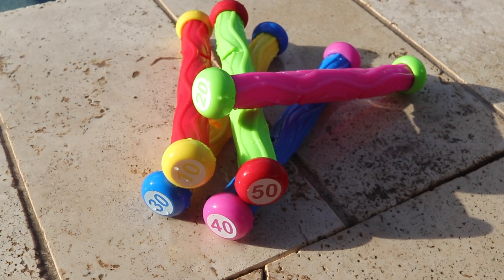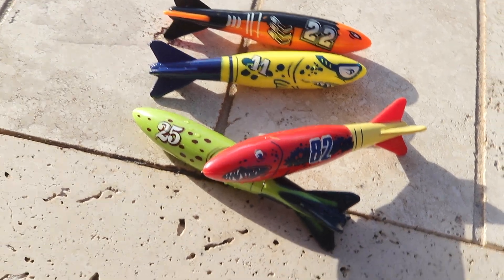Hours of fun in the pool. Create your own diving games with these fun pool toys this summer.